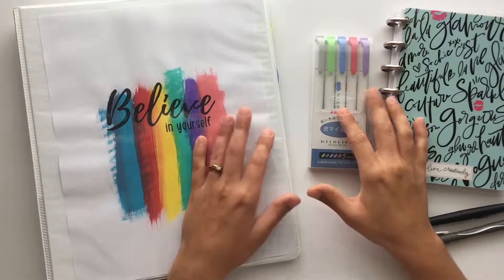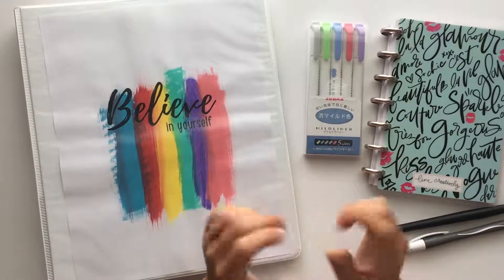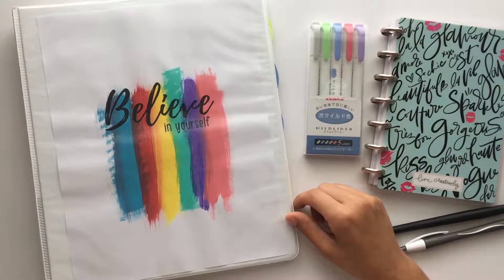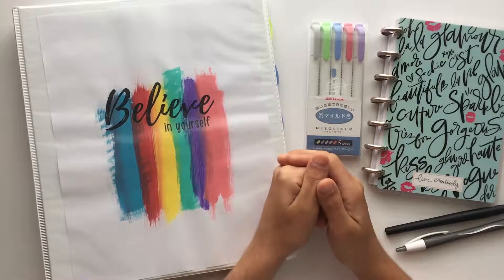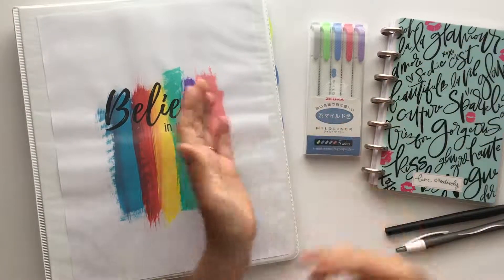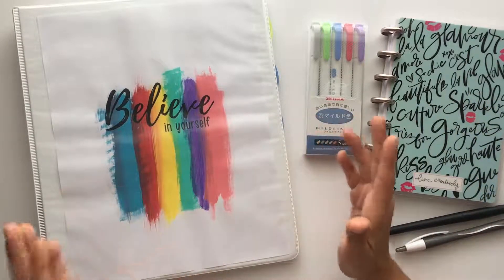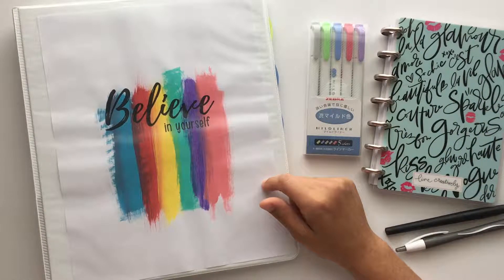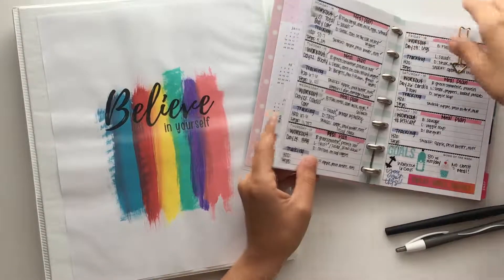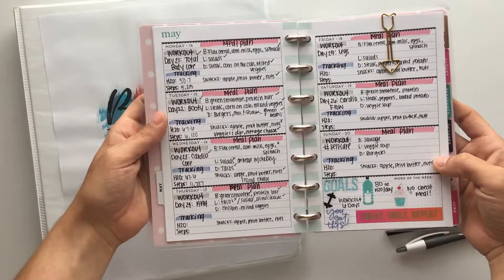Hey planner babes, my name is Ashley, welcome to my channel. Today's video I want to show you guys how I create my meal plan and then transfer it into my Happy Planner. If you guys like this video please give it a thumbs up and let me know in the comments below. In a video I did last week I showed you guys how I transfer my actual meal plan into my mini Happy Planner.